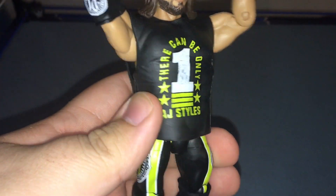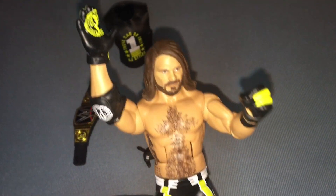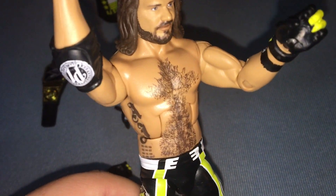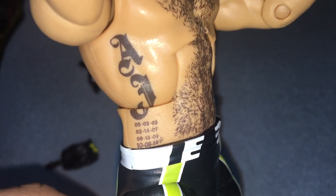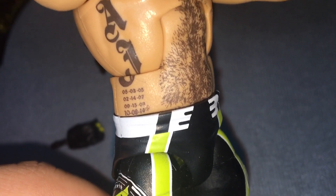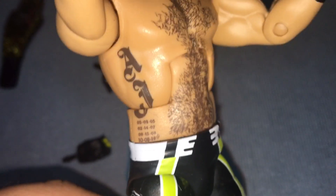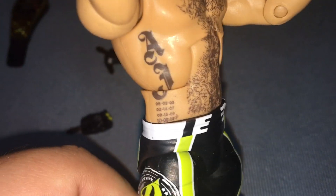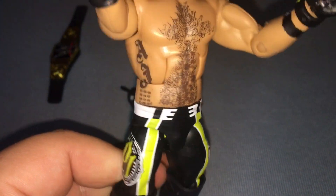Let's take the rubber shirt off and look at the tattoos. We got it off — we've got the chest hair, and his tattoos on the side say 'AJ Styles' along with the birth dates of his children. They actually got the newest one in there — 08/14. They fit all four birth dates on there. That's incredible. Good job, Mattel for that.